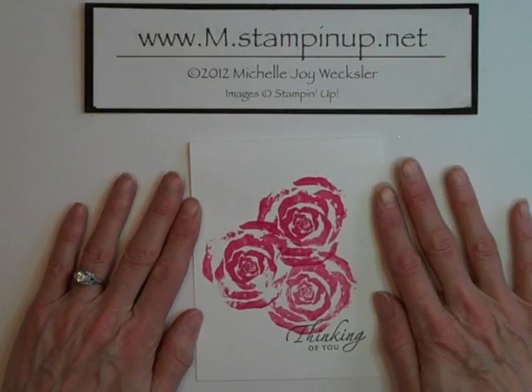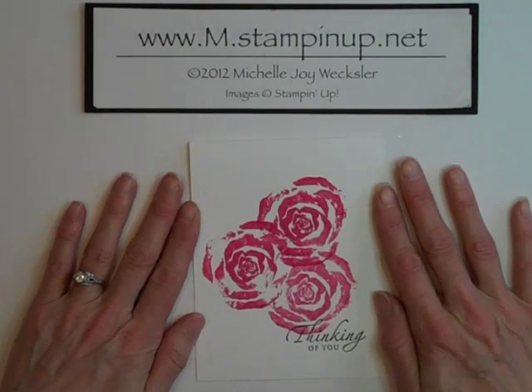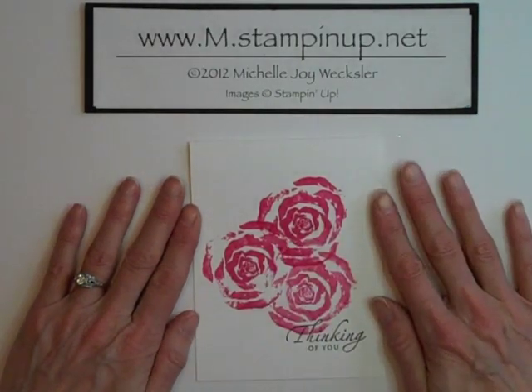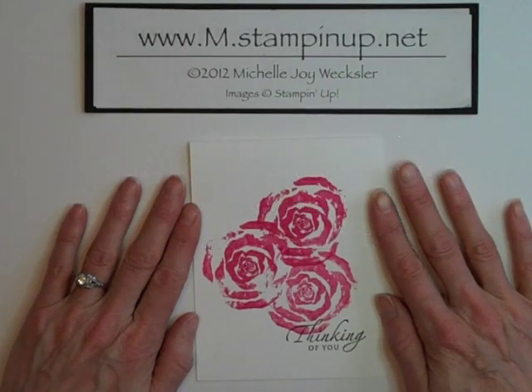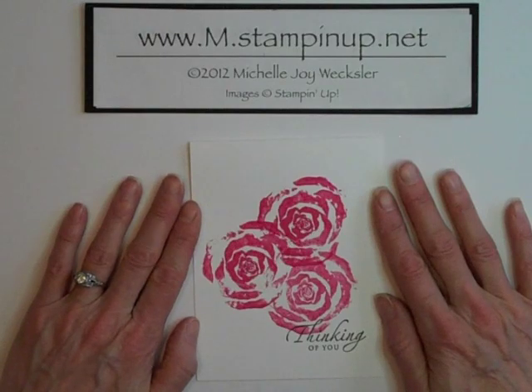Hello Stampers! Welcome to the craft room. In today's video I would like to show you a project that was very much inspired by my online friend Lorraine. I had posted a picture on my blog of a bowl that I keep in the sink that I use to gather all of the compost scrapings.